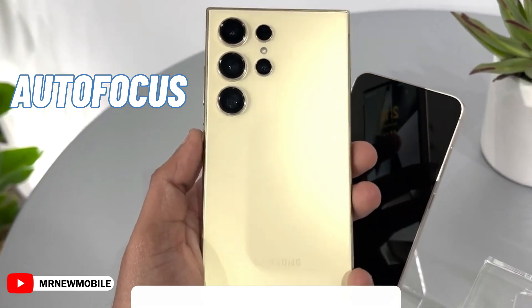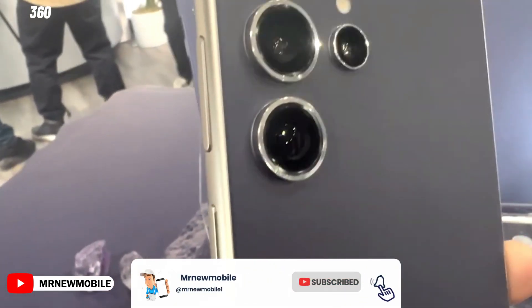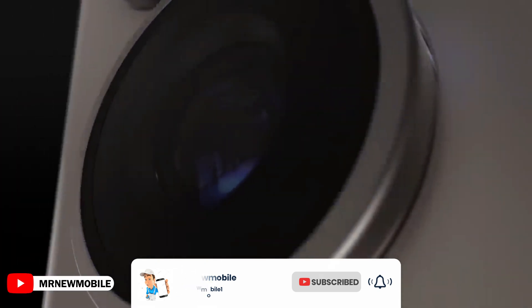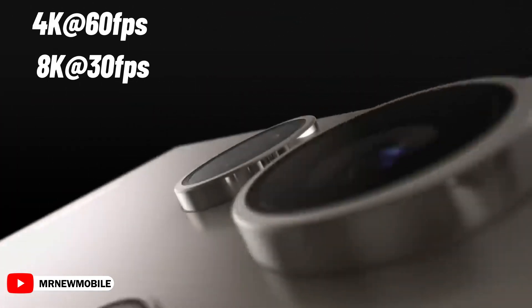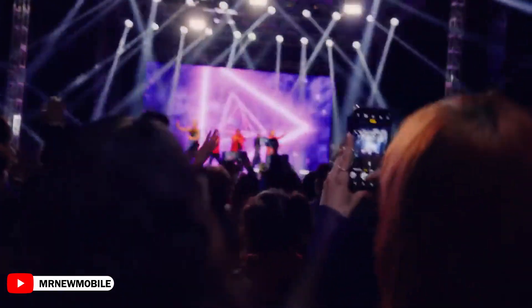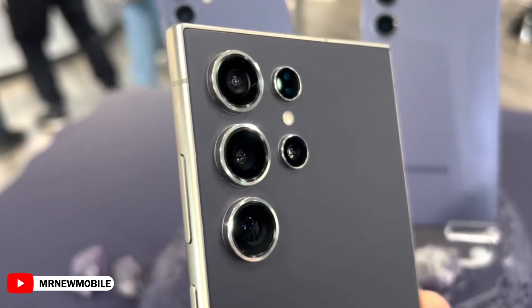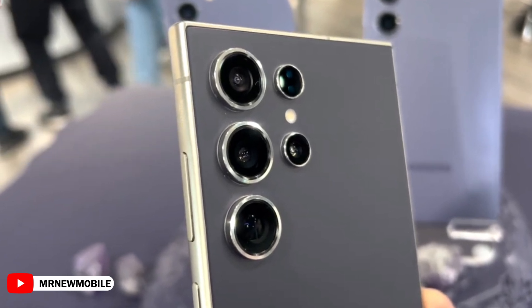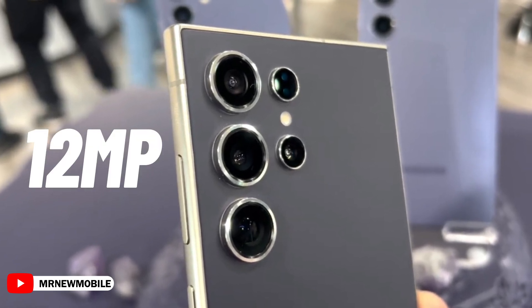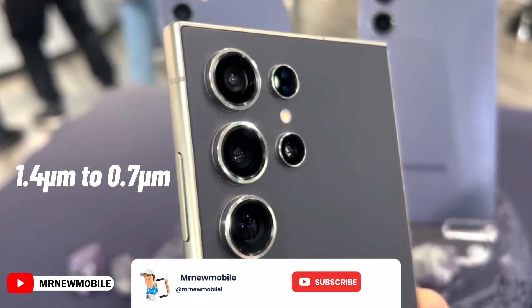Autofocus is something I always look for in ultra-wide mobile cameras, and it's surprising how many brands skip this feature. It should be able to record in 4K at 60 frames per second and 8K at 30 frames per second, just like the S24 Ultra's 5X telephoto camera. S25 Ultra leaks also mention that while the new 50MP sensor will be the same size as the 12MP one in the S24 Ultra, each pixel will shrink from 1.4µm to 0.7µm.